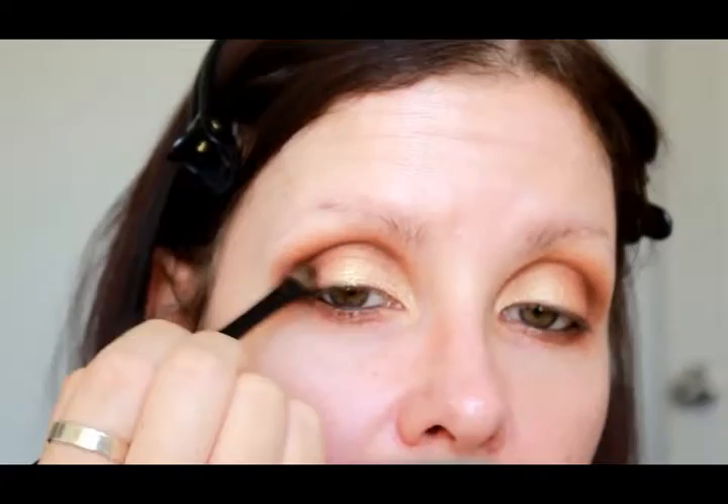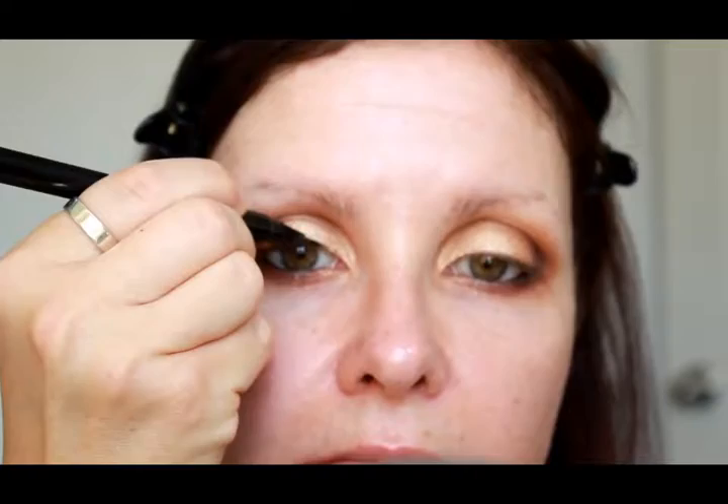Now I'm just going to line my tightline and my waterline using the Eye of Horus Smokey Black Goddess pencil — look away if you can't handle people doing this in front of you! Then we're adding Shaxx from the Kat Von D palette, which is basically a matte black, putting it very densely on the outer corner and on the lower lash line and blending it out.